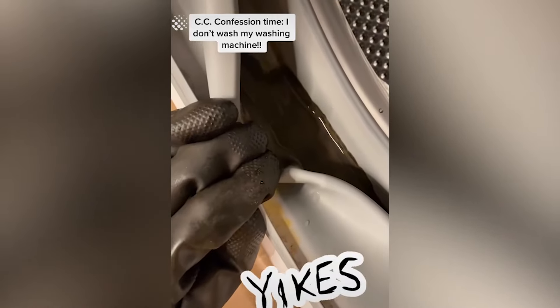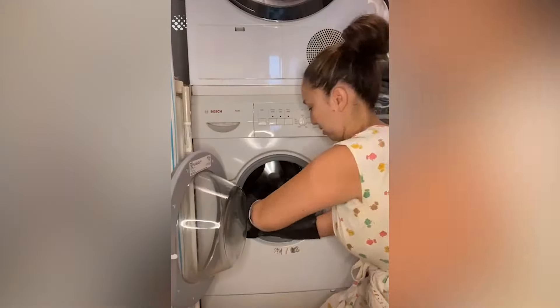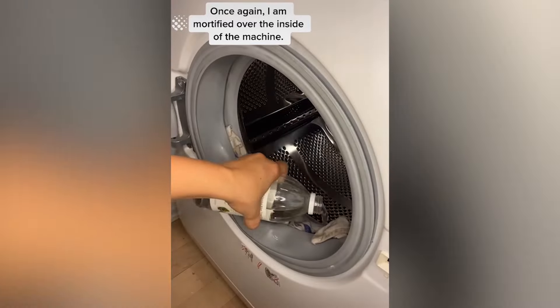Confession time. I don't wash my washing machine. I always assumed the washing machine was a clean place, but I was wrong. Once again, I am mortified over the inside of the machine.